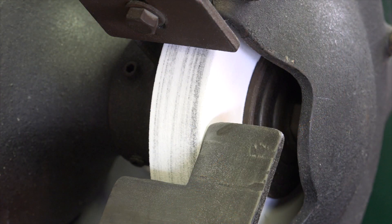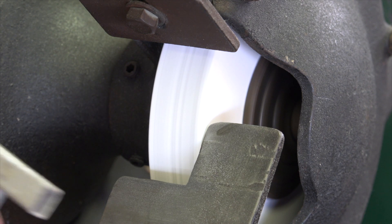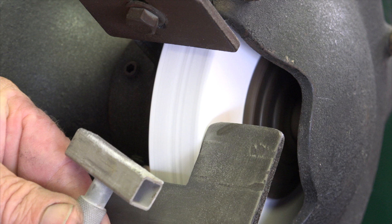After a while, you'll notice that the grinding wheel loads up with metal shards. This will impede its ability to cut and make it so that the work will start getting hot. We address this problem with a wheel dresser.